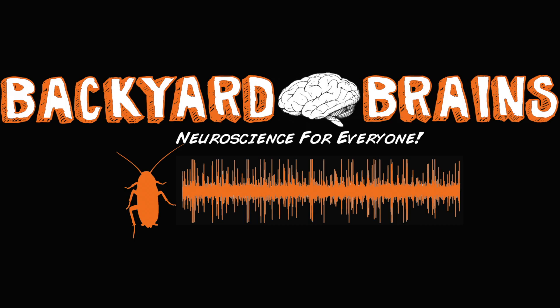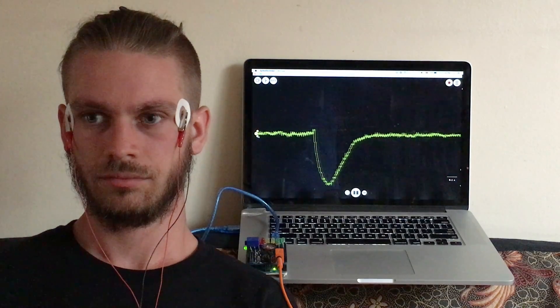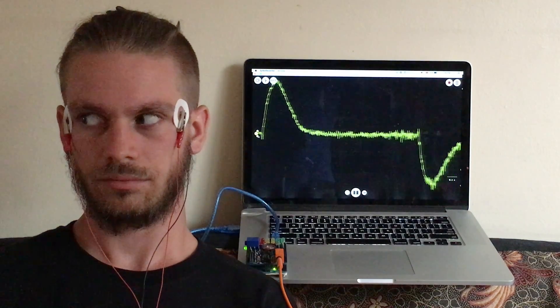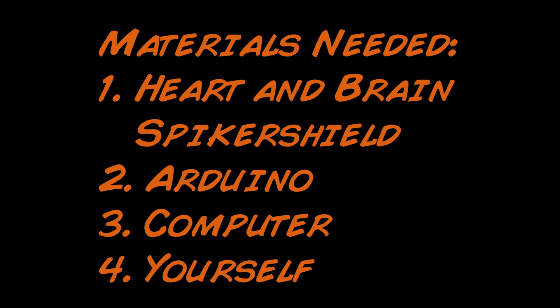Backyard Brains presents the Electrooculogram, also known as the EOG. For this experiment you will need a heart and brain spiker shield, an Arduino, a computer, and yourself.